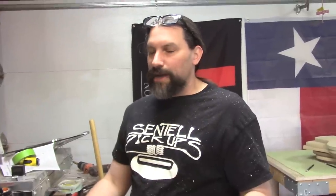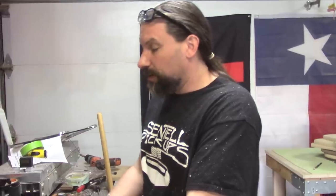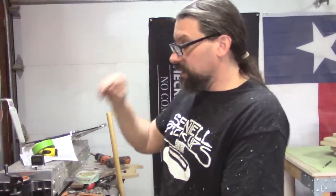A regular Les Paul has around a four degree neck angle and a 2.2 degree pickup plane, and it's flat at the bridge. Since we're not using the Tune-O-Matic and stop tail, we're going to go with a 2.2 degree angle. I've got my sine plate ready to go here, and this won't take long because we removed a bunch of material already. So let's do it.